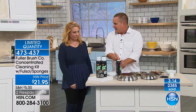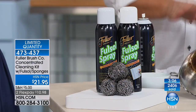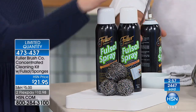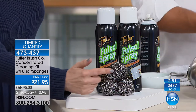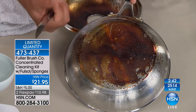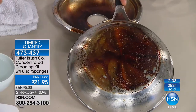Fuller Brush has been around since 1906, with a factory still in Great Bend, Kansas. They guarantee everything no matter what. You're getting two full-size cans and three stainless steel sponges — they're actually stainless steel, rust-resistant, and they're not going to fall apart like the ones you buy in the store. You don't get pieces under your fingernails when using them. Again, this is burned on with a blowtorch — way hotter than your stove or oven. Just with a little Fullsol, let it set a couple of seconds, and you can see it immediately start to break down cooking grease and smoke.